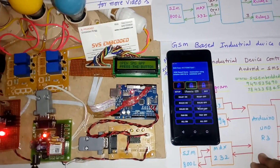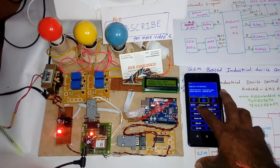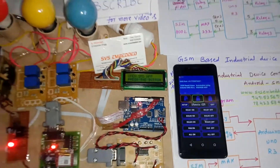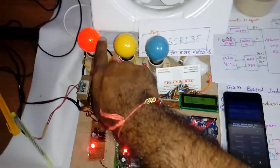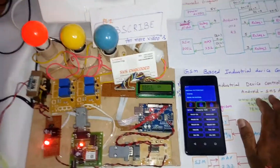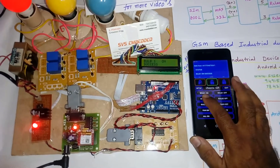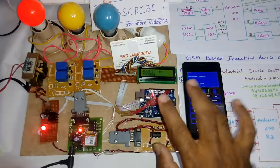Now I am going to turn on bulb 1. I send the command 'bulb 1 on' via the SMS app. Bulb 1 turns on — success. Now I am going to send 'bulb 2 on'. Bulb 2 on is sent.